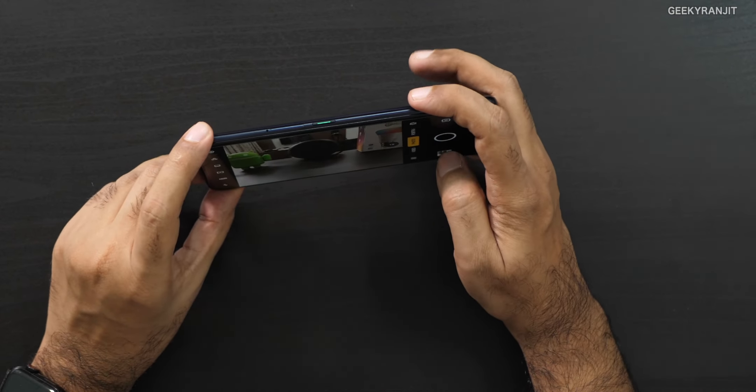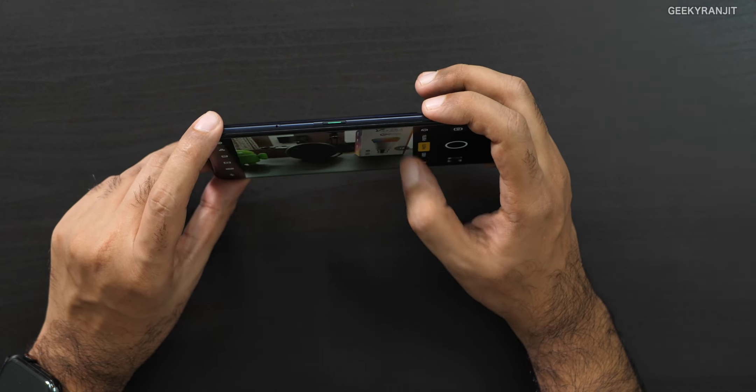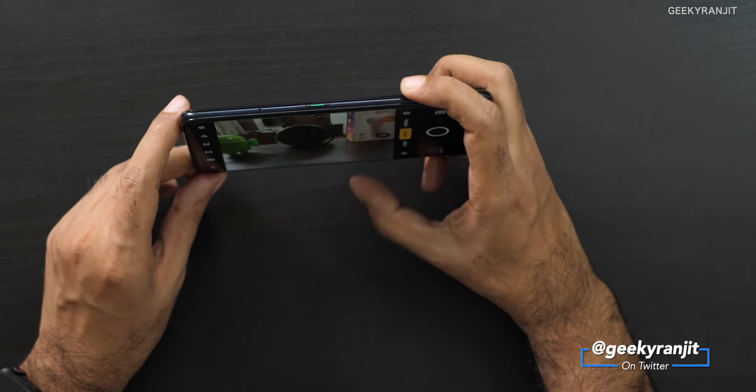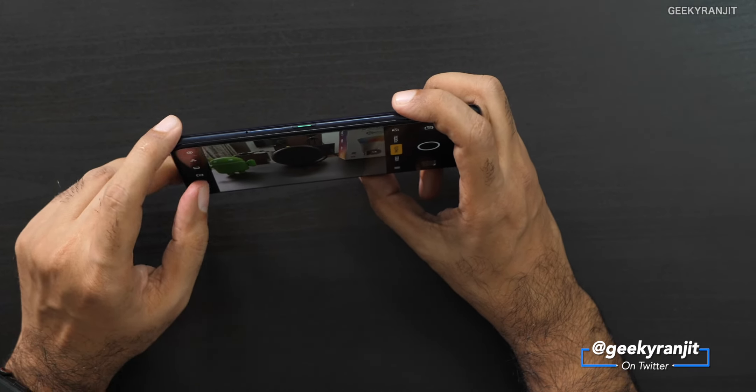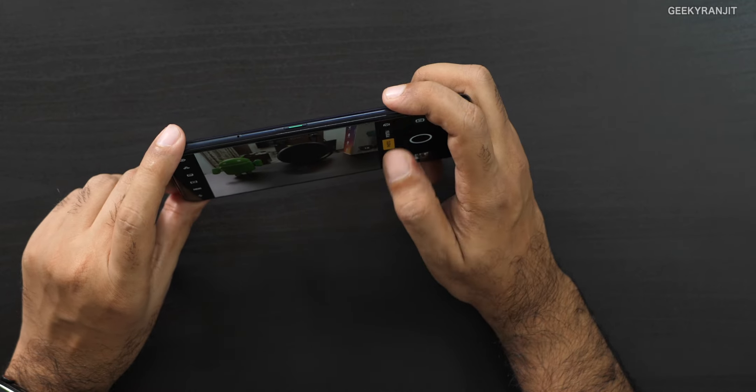That's the physical overview, but let's see how it actually takes pictures. Before the samples, let me show you the interface because this one has some additional features. You have the standard 1x and 2x option, but this is digital zoom — I would say don't go over 2x. In photo mode it can go up to 5x, but stick to 2x. We also have portrait mode, and if you click this button it goes into wide angle mode — you can even shoot videos in wide angle.